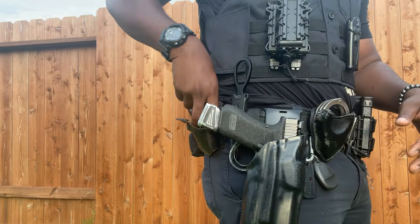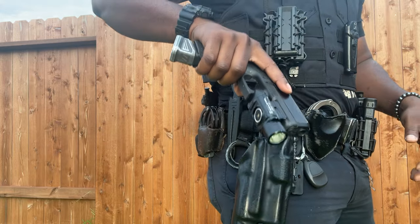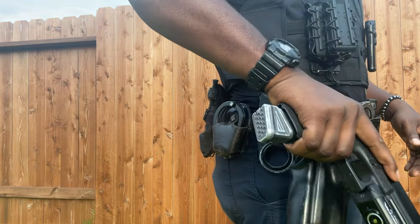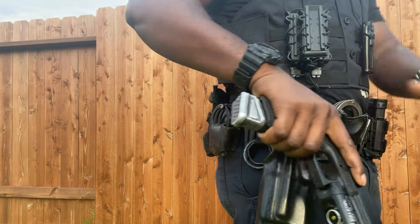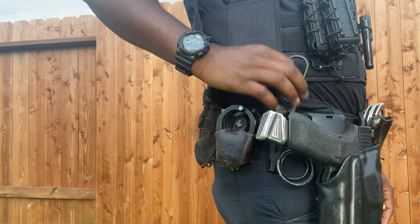We have the duty weapon — Gen 5 Glock 17 with the O-Light on that bad boy. Running a Zev mag — 24 rounds out of it.